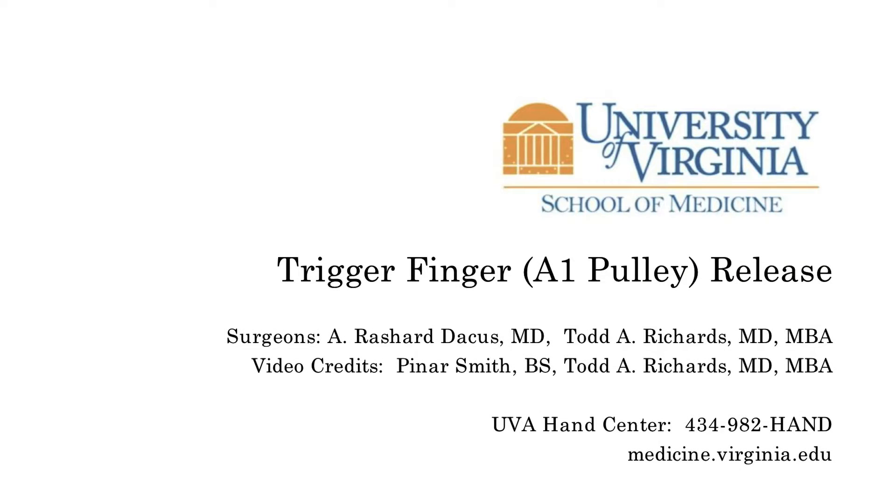This is Rashad Adakis. I'm here today to discuss trigger finger release, or release of the A1 pulley.